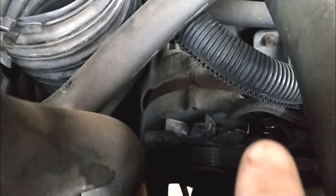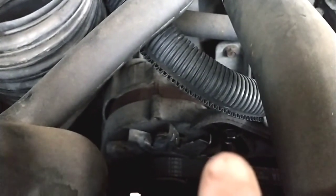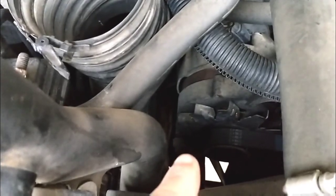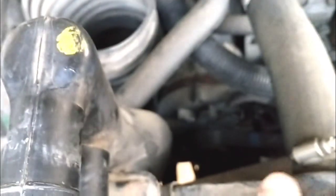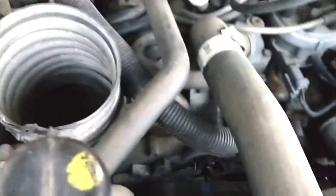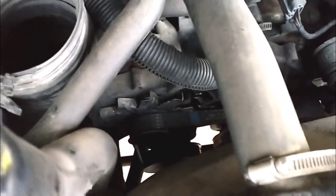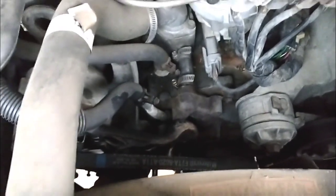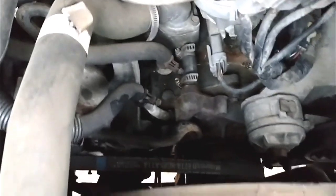To get this one off, I believe that bolt right there — I've already hit it with PB Blaster — you have to loosen that bolt, and then there's another bolt down there that acts as a pivot. I'm hoping if I undo that top bolt, I'll be able to pivot the alternator, and that will loosen the tension so I can take that belt off. I'm going to try to get these belts off and show you how it goes.